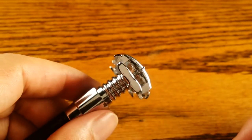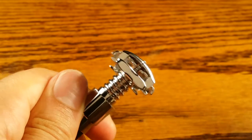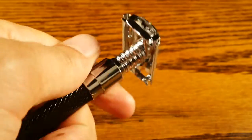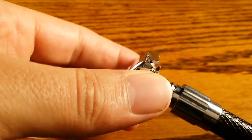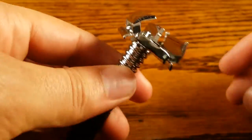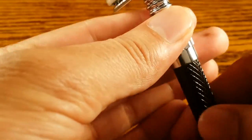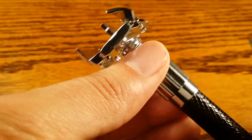If you're just starting out, I wouldn't recommend something this aggressive. But if you do get it, I would try to start off with a blade that's not as sharp as the Feather blade I have in here right now. It does create a very close shave.